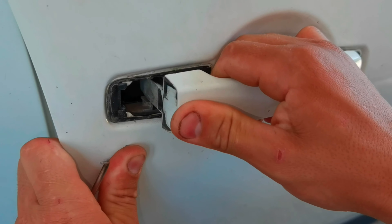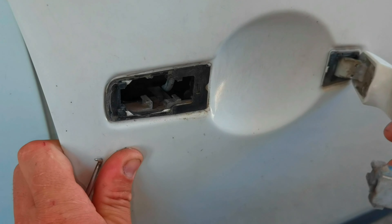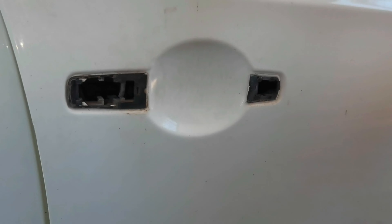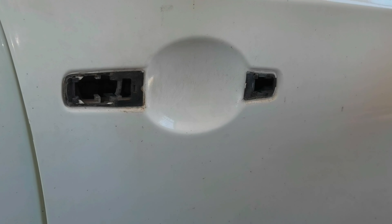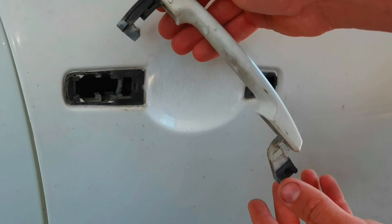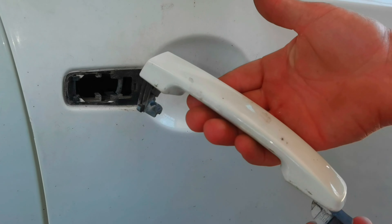Just follow what I'm doing — push it to the left side, then push it up and that's it. As you can see the door handle is completely removed from the door. It's very easy, not so difficult. This is how the door handle looks on this car, on this side especially.